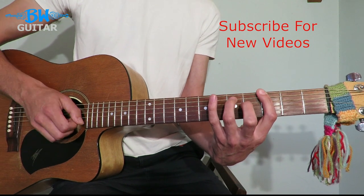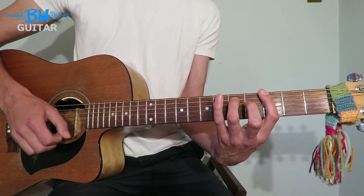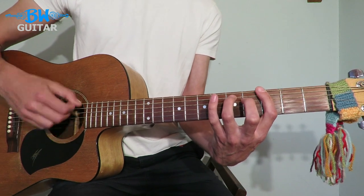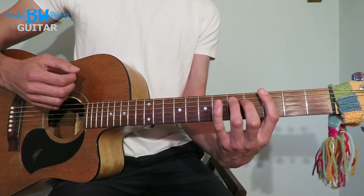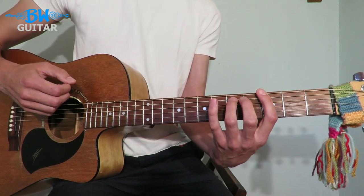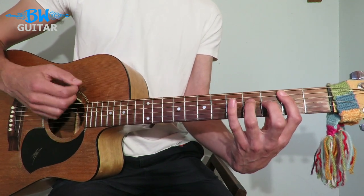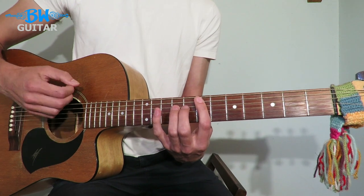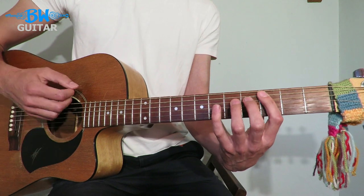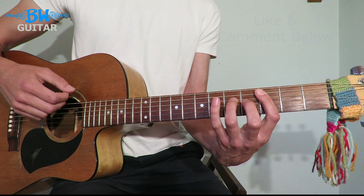Then we have a slap or just a mute — whichever you prefer — and then we're going to go up down up, putting the pressure back down on the left hand. So: slap, up, down, up. All together: one and two and three and four and. Then you do the same thing on the B — one and two and three and four and — then on E, and then the same thing on the C — one and two and three and four. And that just repeats all the way round and round.